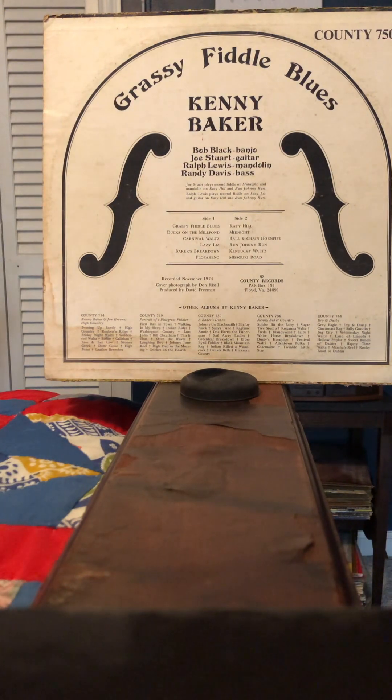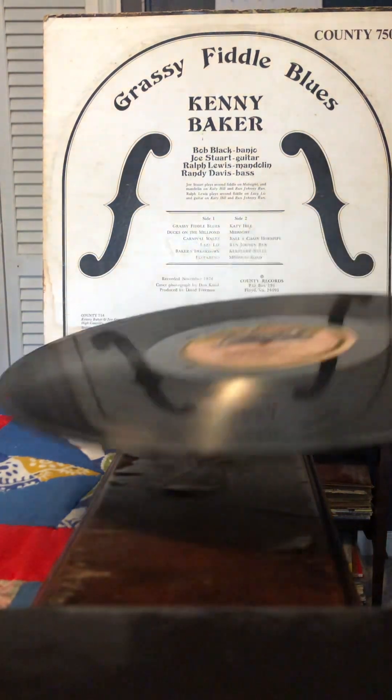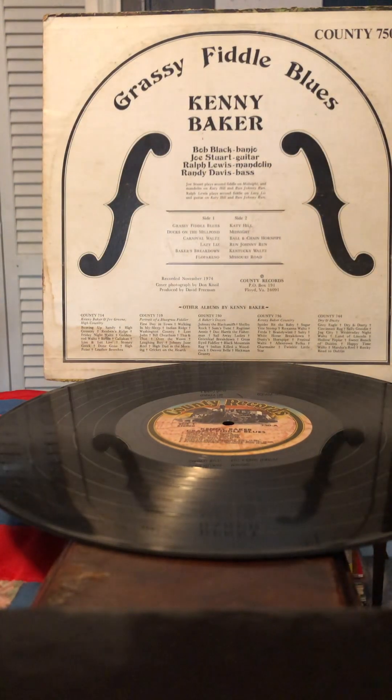It's named after that state, you know. Some people pronounce it Missouri, some people pronounce it Missouri, but people who live there pronounce it Misery. Grassy Fiddle Blues — a recommended instrumental album. It's good stuff. I've heard another Kenny Baker album that has better stuff, but this one's good too.